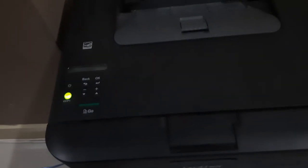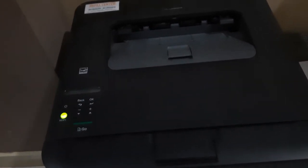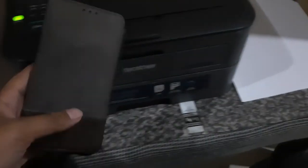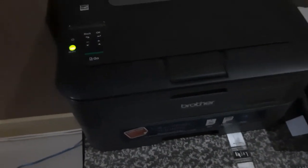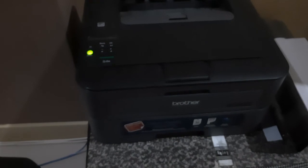Okay, this printer is connected to Wi-Fi — finished. Printer connected to Wi-Fi. And for more videos: printer connect to phone, connect to printer, print and scan with phone. Okay, next video. Thank you for watching, share, like, subscribe to my video. Thank you for watching.